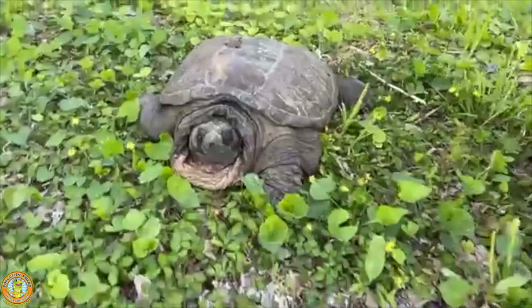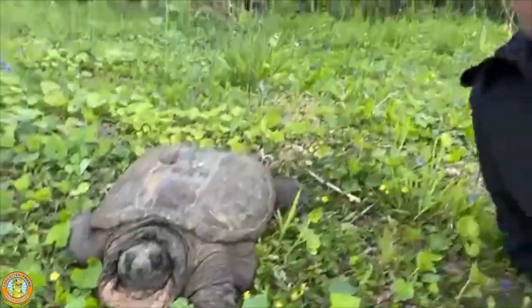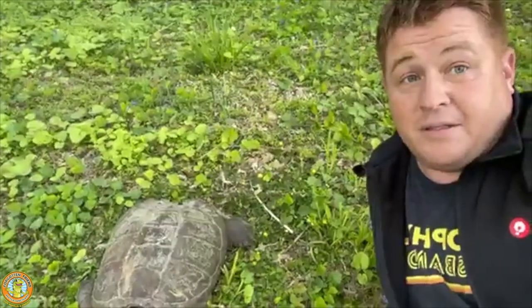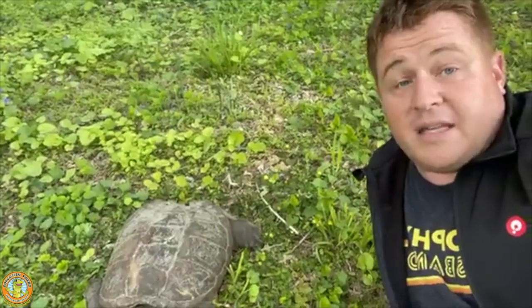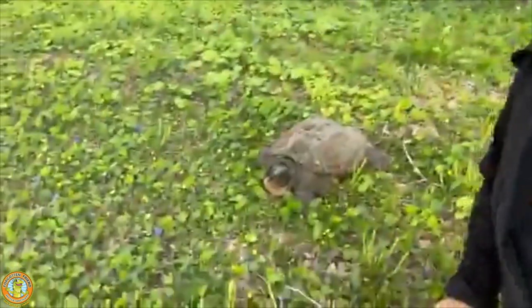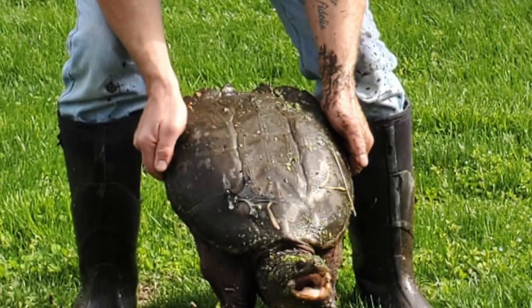As far as snapping turtles go, it's about as big as you're gonna get. What I'm gonna do in this video is give you a close look at the snapping turtle so you can see some of the equipment that they have. He needs to go across the trail — the river's over on that side — and we're gonna make sure he gets across the trail without getting hit by a bike or getting mixed up with a hiker or dog walker. I'm gonna show you the safe way to do it.